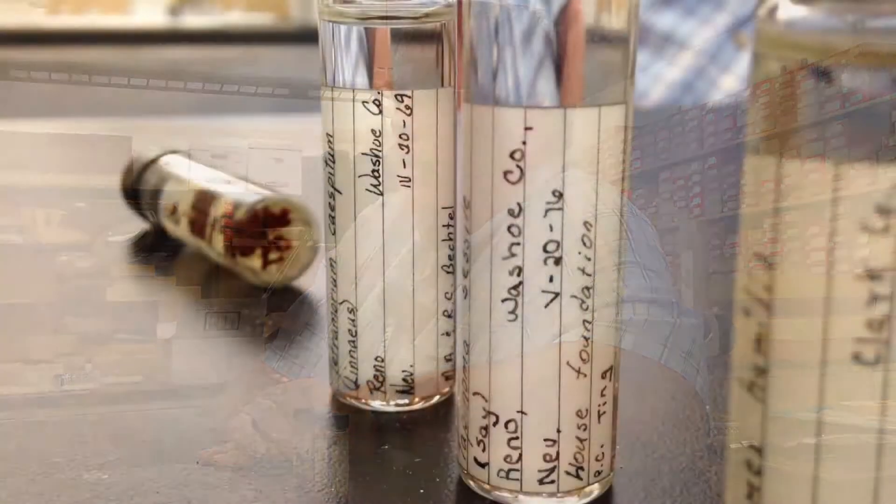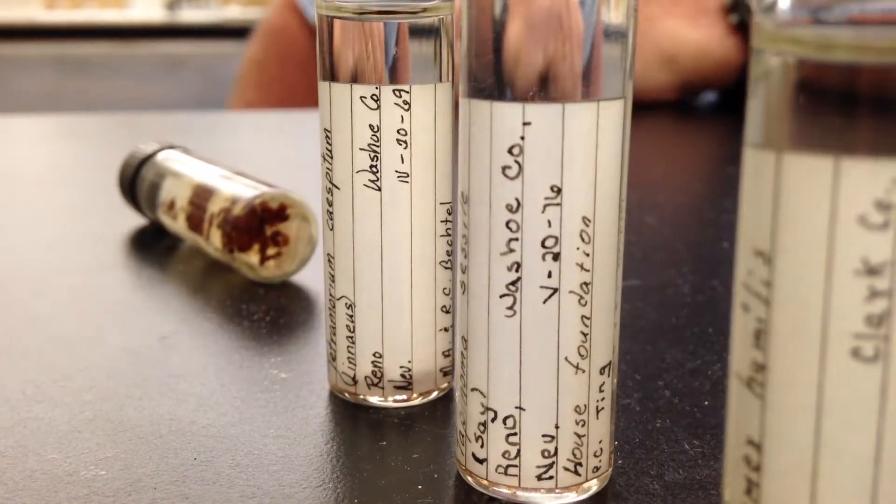First, get a good identification — make sure you know what you're dealing with. We can help there by bringing specimens into the department. Then it's sort of going after the ants, and you can either do it yourself or call a pest control company.